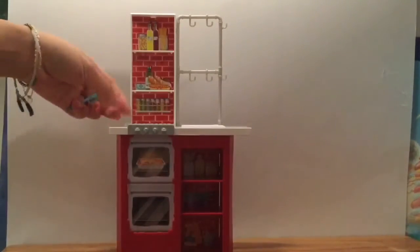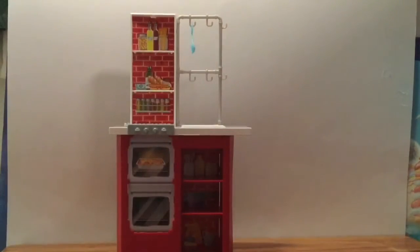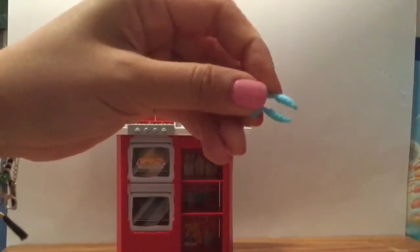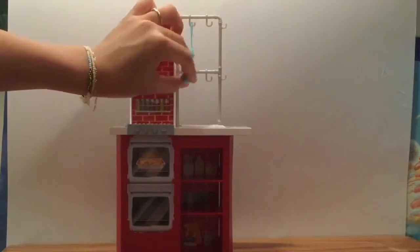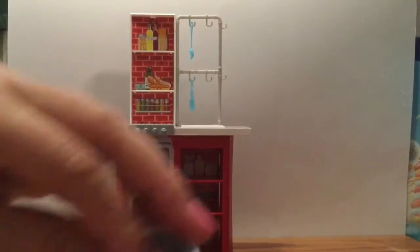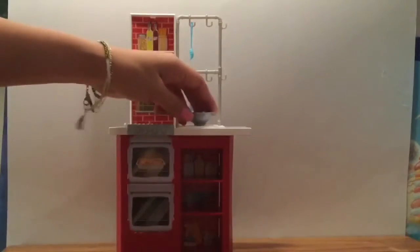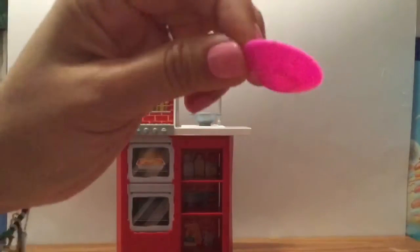There's a little teeny tiny fork here, and you can actually hang your utensil like that. I'm gonna hang my little spaghetti server. When your pasta is hot, there's a little pair of tongs here — look at that! And it comes with a little strainer for your spaghetti.